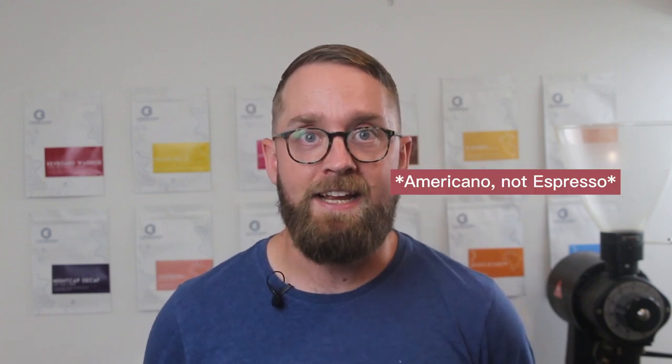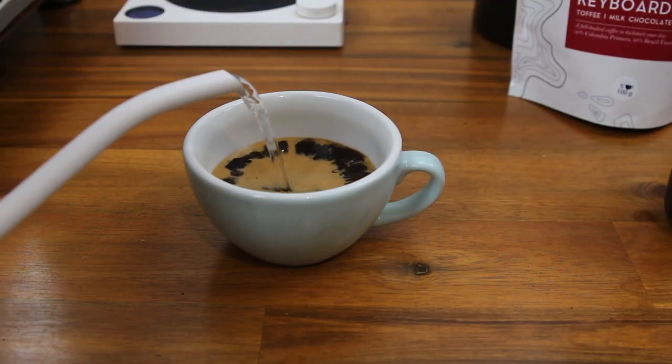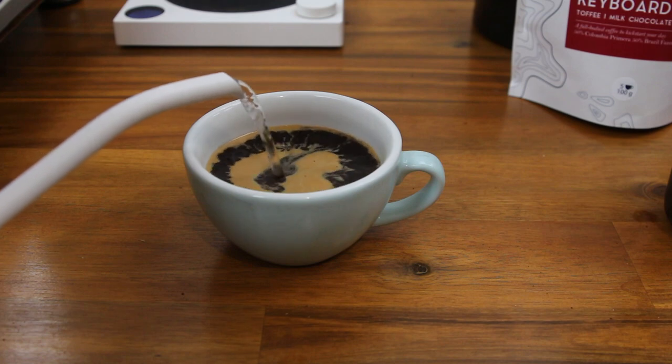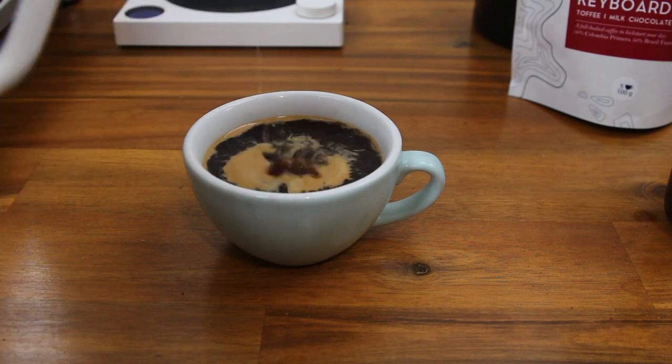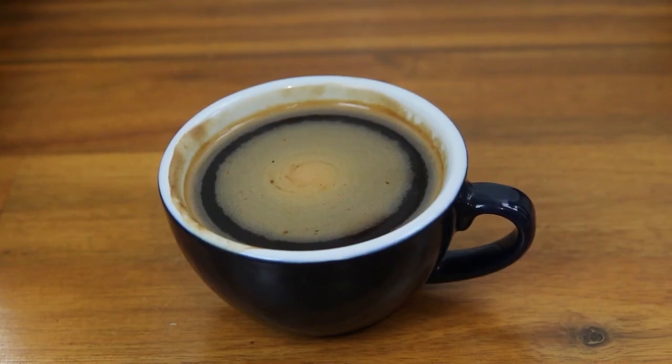While we're talking about the long black, let's have a quick chat about an Americano. Most people believe that the main difference between a long black and an Americano is that you do the espresso first with an Americano and then add hot water afterwards. In reality, the only difference this really makes is the presentation of the coffee. The long black will have the crema on top, whilst the Americano will have that espresso and crema more thoroughly mixed into the water. Flavour wise, this won't really make a dramatic difference to the final cup, as the crema on the long black will tend to dissipate pretty quickly anyway.